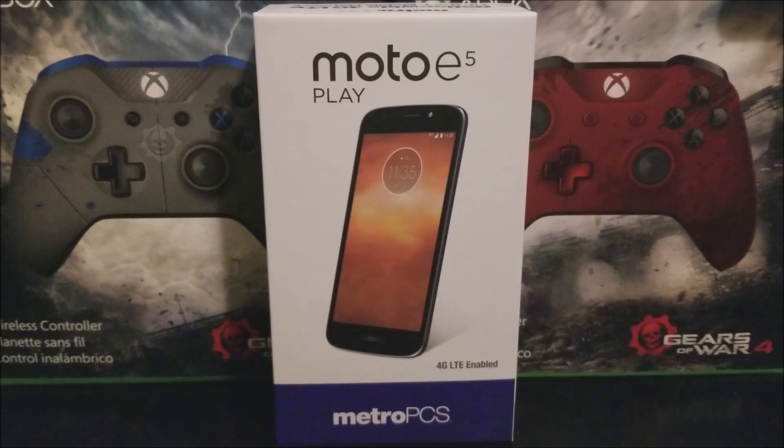Hi everyone, today I'm going to be unboxing the Motorola Moto E5 Play.